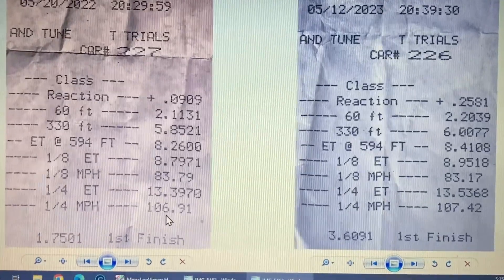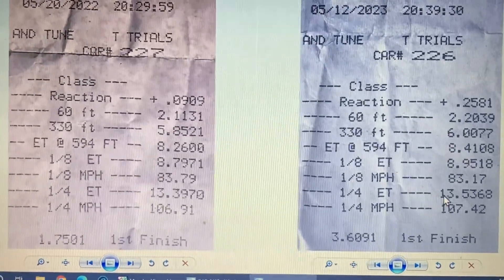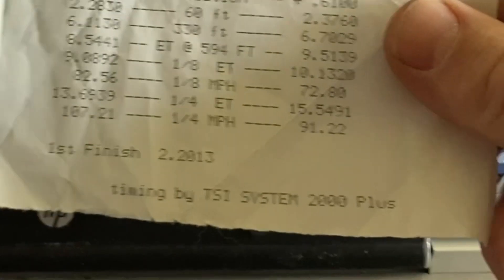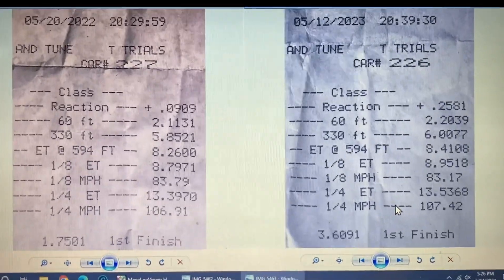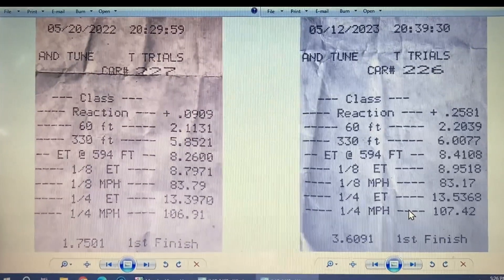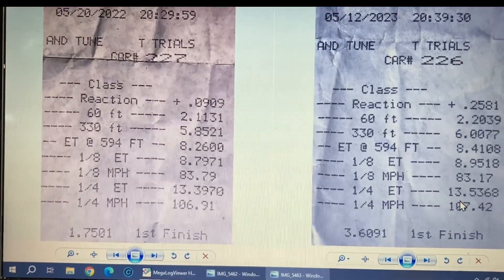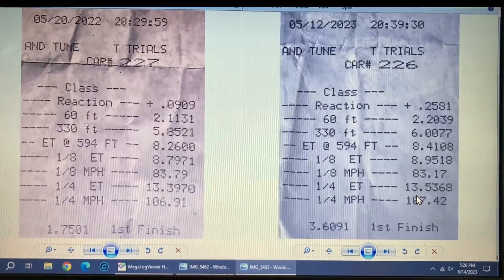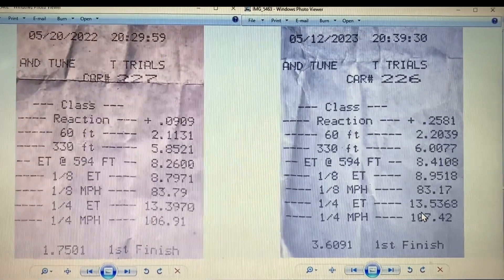But here's the big difference I was looking for: 106.91 was my best mile-per-hour ever last year even on slicks, but on this one — only my second run — I was at 107.42. And my very first run this year was already at 107.21, so I was already faster mile-per-hour wise than any run I'd done last year. The only change I made was the aerodynamics, and it really picked up the difference in the back half after the eighth mile — that's exactly where aerodynamics makes a difference because that's when you're going fast.